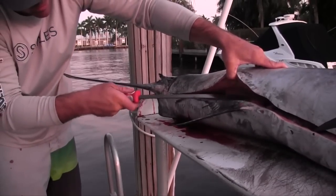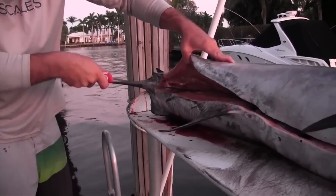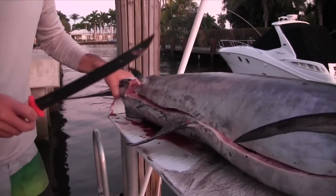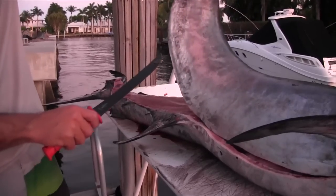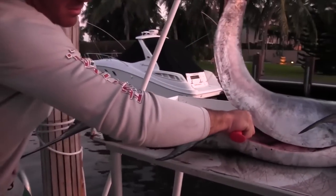Now that I've got that started, I'm going to go ahead and lift up again right along his backbone. Now I've punched through. Now that I have it all the way across both sides, go ahead and lift up and cut right through the center of him.